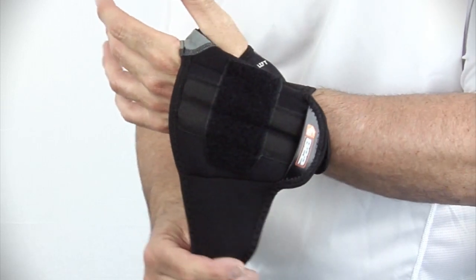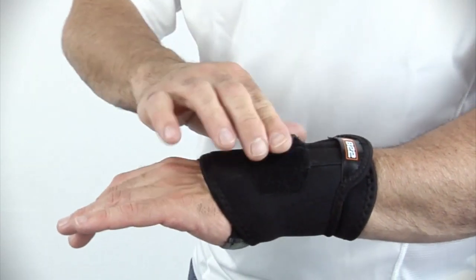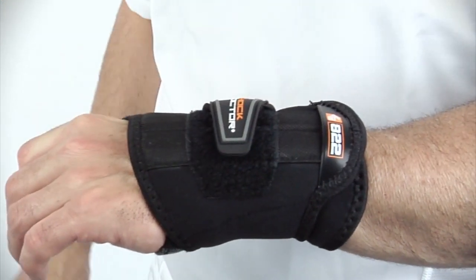This is the 822 Wrist Sleeve Wrap Support, a performance level 2 product. The features include an easy, quick-fit, slip-on sleeve design, offering convenience for frequent use. The adjustable single strap compression wrap provides multi-adjustment to accommodate a wide range of fit, as well as optimal compression preferences at the wrist.